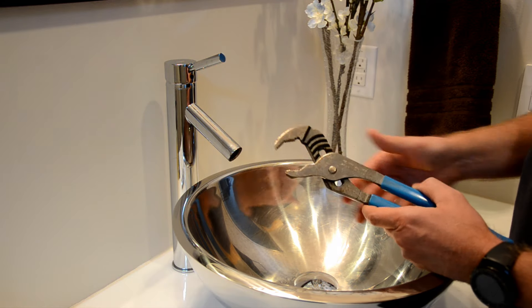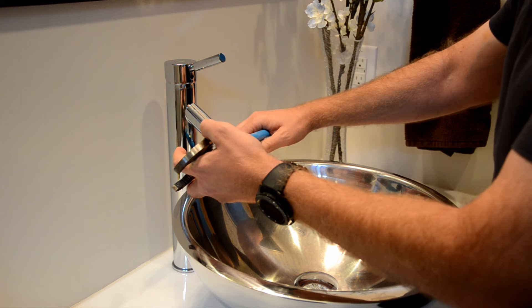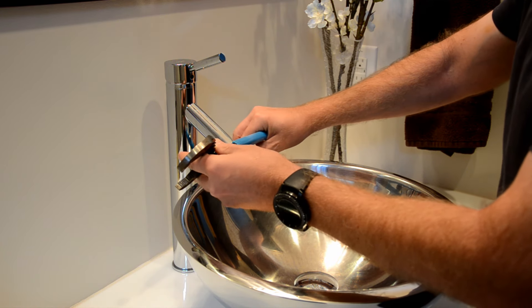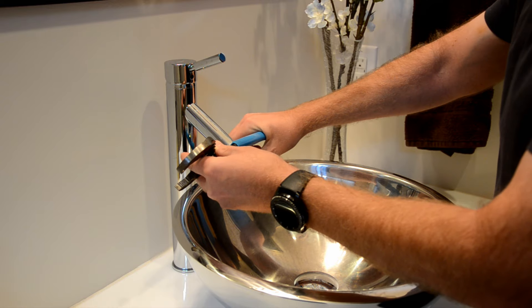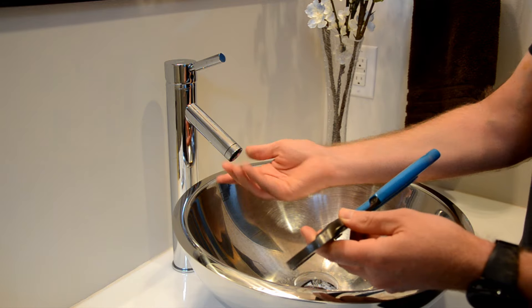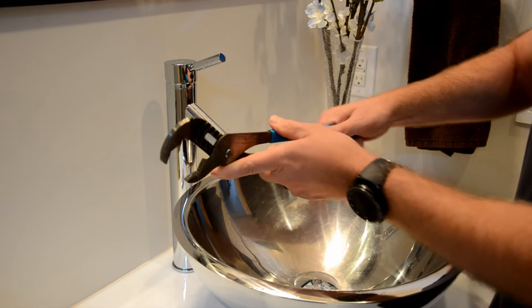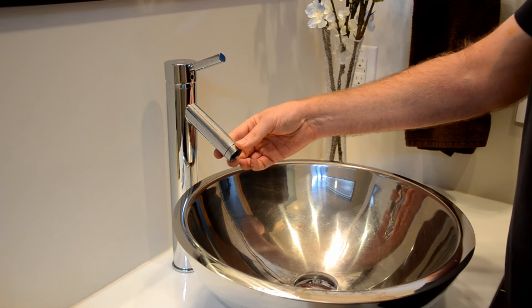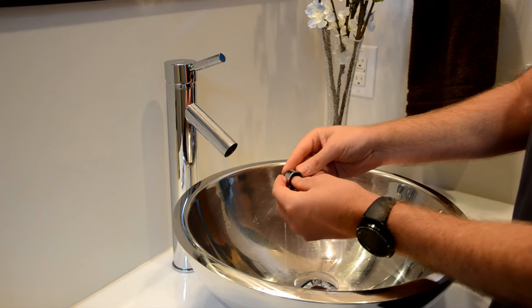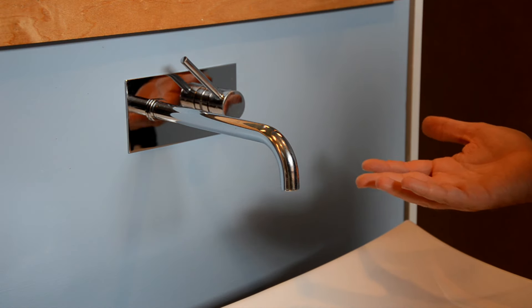We're not going to use the jaws, because it's obvious they would tear up this nice-looking faucet. Instead, we're going to sandwich the tip between the handles, squeeze gently, and loosen it up. Don't squeeze too hard, especially with long handles — you have enough leverage that you may actually bend the metal and never get it out.